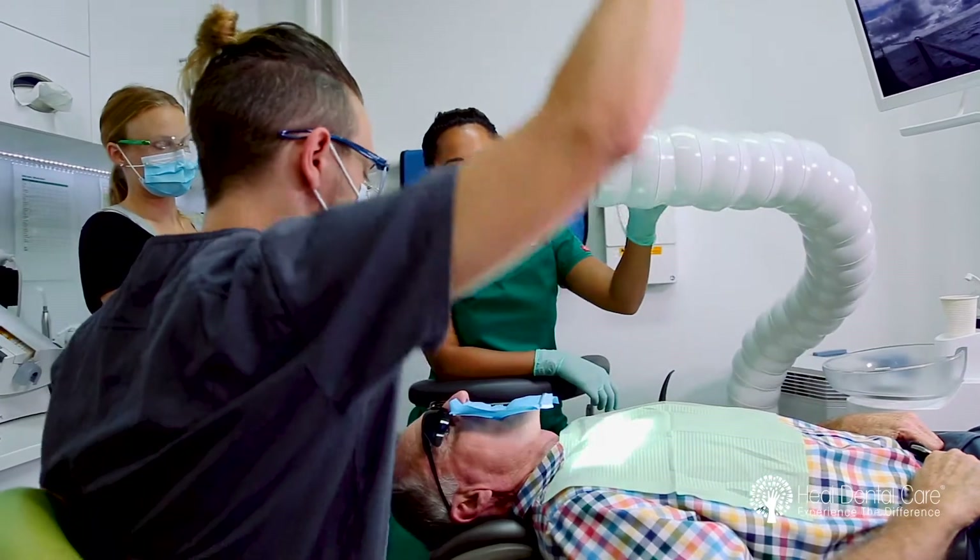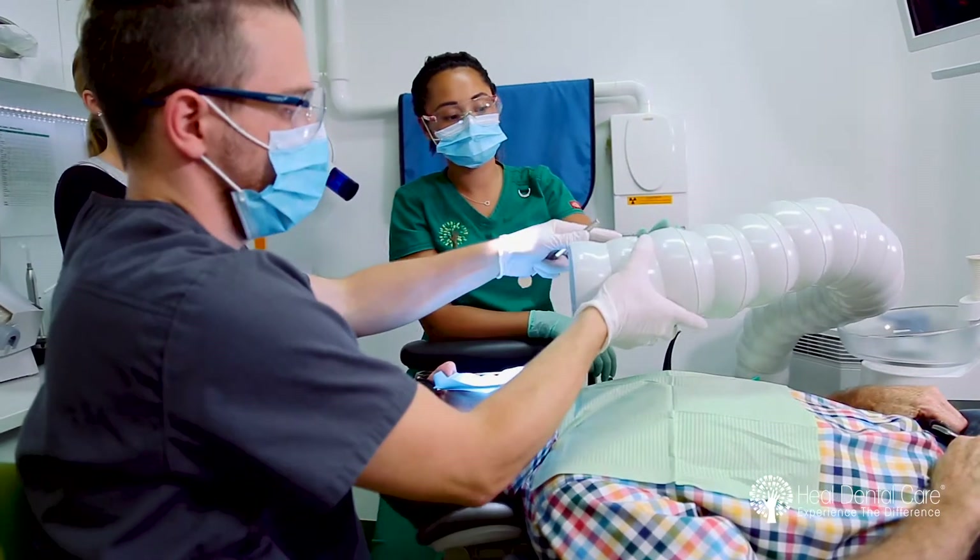Perhaps the most important thing is the removal of the mercury vapor which is produced during the drilling out of the old mercury amalgam filling. We do this using a special vacuum machine that's placed above your head during the procedure. This machine removes the vapor from the room and filters it to remove the mercury from the air, meaning your risk of inhaling that mercury vapor is greatly reduced.